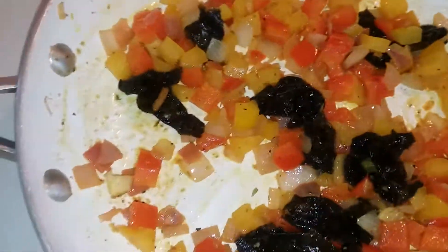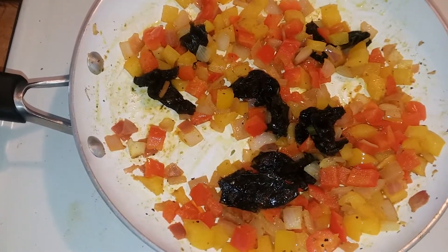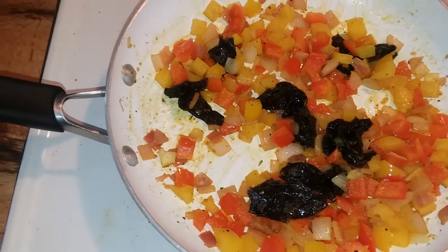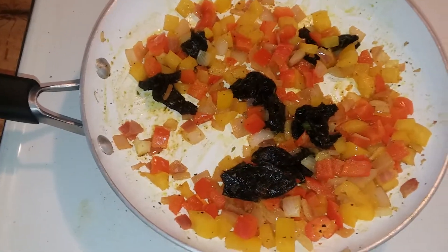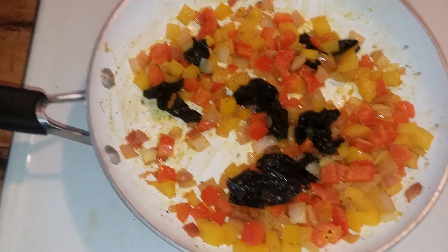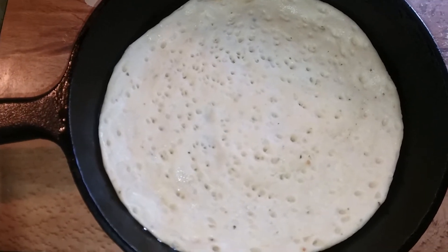Peace and blessings, you already know — in the kitchen throwing down. To live, health is wealth, alkalinity man. I wish y'all could smell the aroma right now with the seaweed, the peppers and onions and everything. My dough is ready, I'm about to preheat my oven.